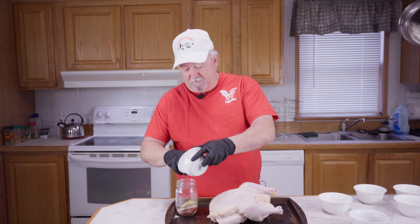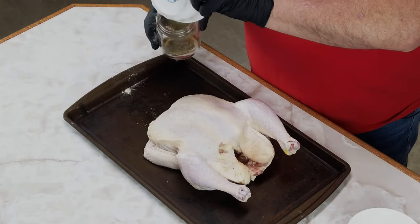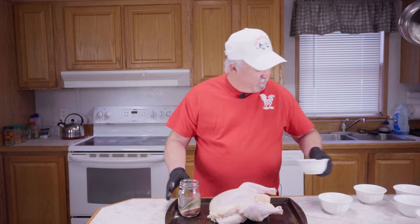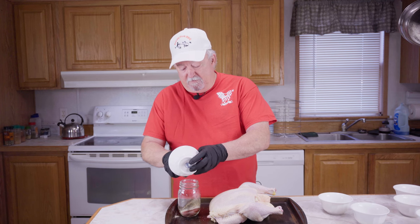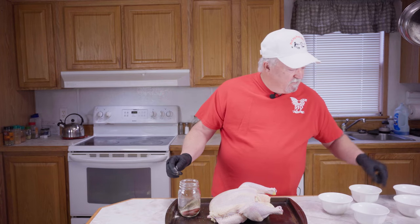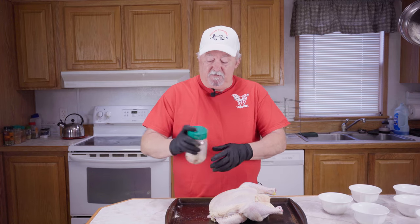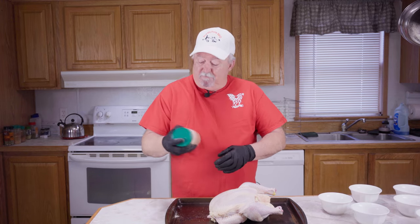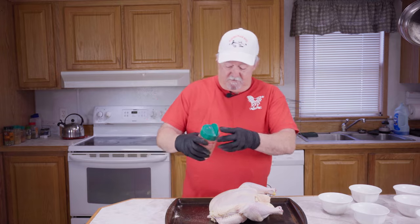Let me get all of this out of there. I've got some Italian seasoning that we're going to put in here, and a little bit more cayenne pepper. Now I'm going to put the lid on this. I've already taken this chicken, washed it off, patted it dry, cleaned it all out. Now I'm just going to shake this up really well. This is a really good rub for chicken — got it all mixed up.